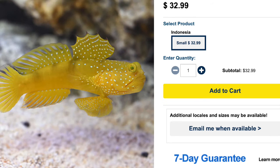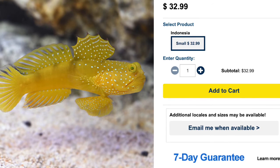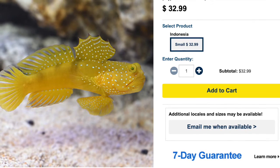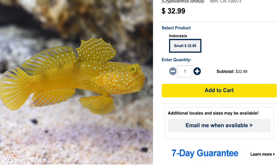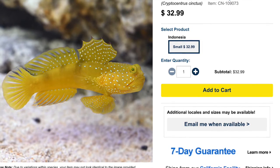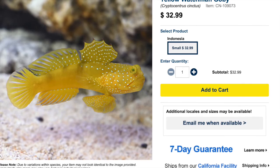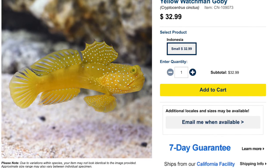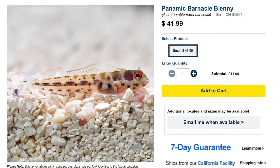Coming in at number 5 is the yellow watchman goby — probably one of my most favorite saltwater fish, regardless of tank size. They are a very interesting fish with a lot of personality, and like most gobies they are jumpers, so make sure you have a lid on the tank. They are considered easy to keep, peaceful, carnivore-based diet, and reef safe. They grow upwards of four inches and require a minimum tank size of 30 gallons. Check them out — the yellow watchman goby.